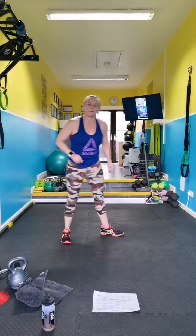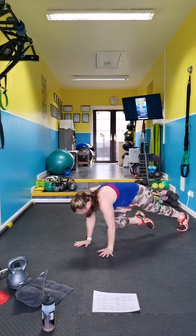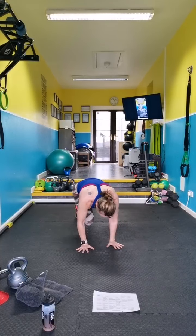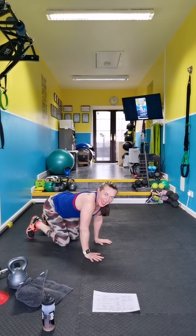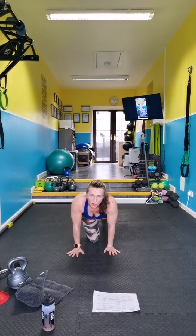Ready? Feet so — try to move if you can. Get all the way around. Keep your shoulders over your hands — if it's too much for the back just stay in plank or move like so.